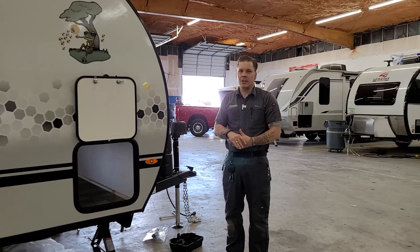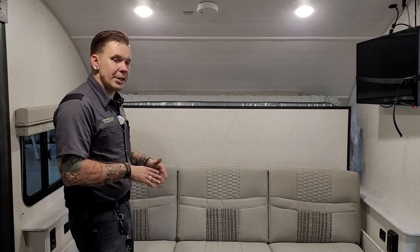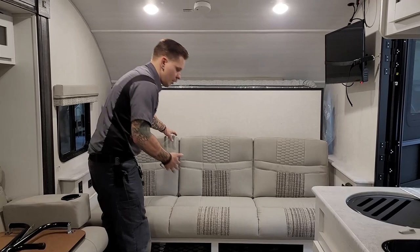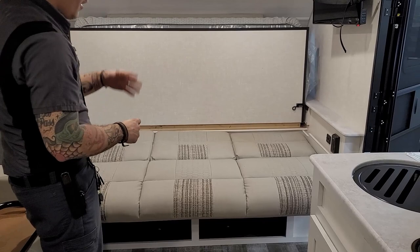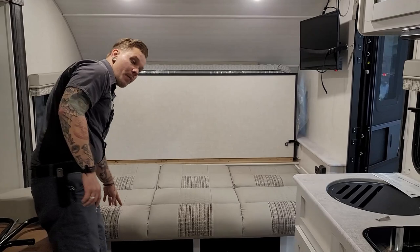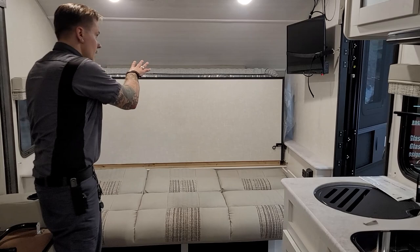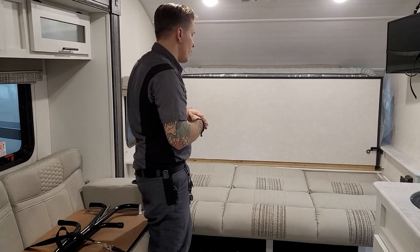That about covers the exterior of the 193. Hopping inside, first things first — we're going to talk about the Murphy bed. You have a jackknife sofa, and laying it out into the bed position: put one hand on the back, one hand on the front, lift from the front, and that lays down. One very important thing to note — when this is laid out into a bed, we cannot put the slide in. It will damage that slide. So when it comes to the end of your trip, make sure you're putting the Murphy bed up and bringing that sofa back up before operating the slide.